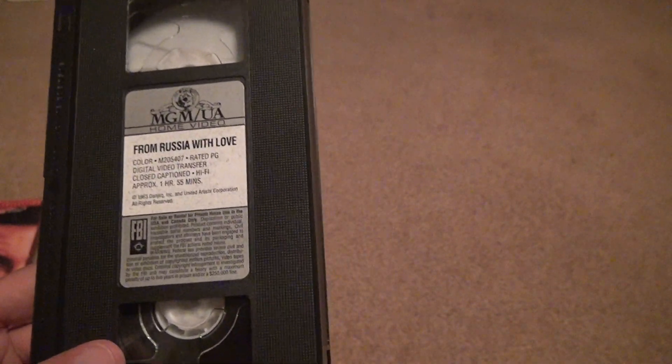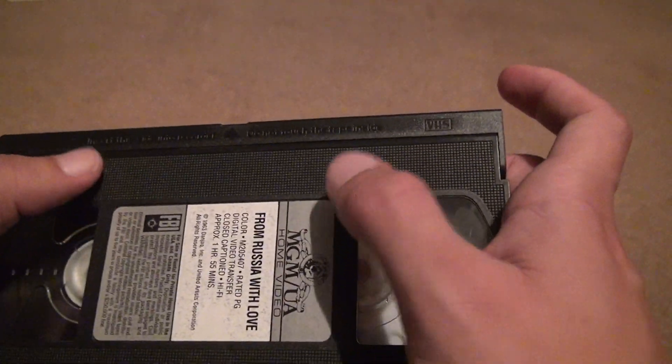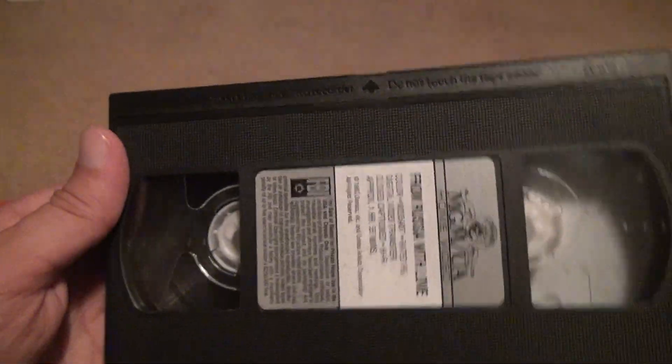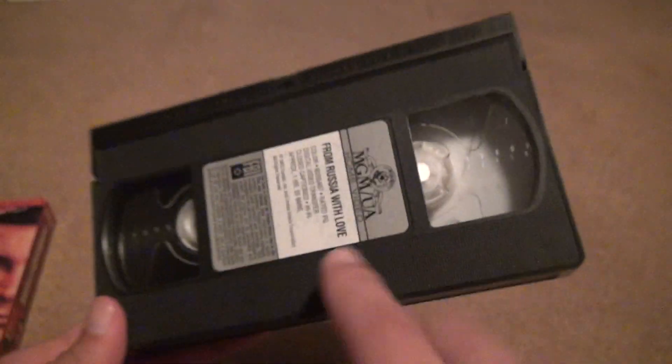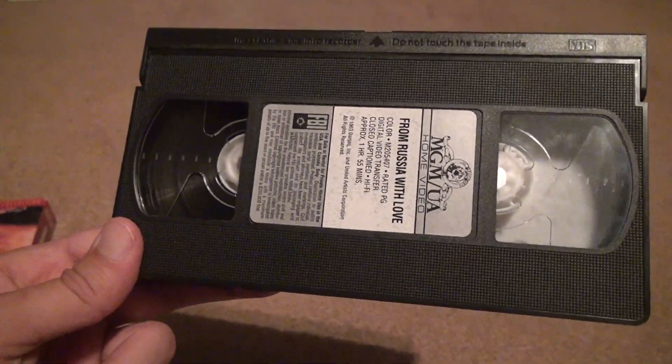We open the film up and get that nice MGM label, but it looks like it's intact — not peeling off or anything — though it does look discolored. That's probably not great; usually it's shiny. It's an hour 55 minutes, rated PG.